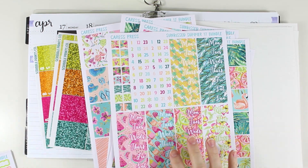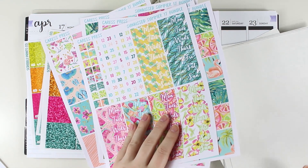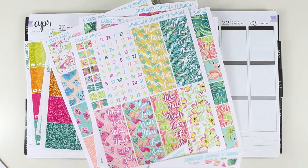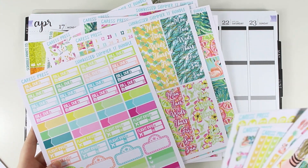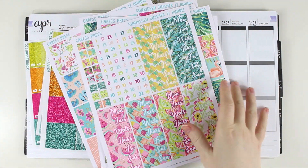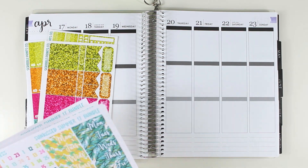I do have the sidebar covered so I don't have to use the sidebar stuff from here, but I wanted to film this just because I thought it would be fun. There is some deco if I wanted to use it. I don't think I'm gonna need anything else — no icons, everything else I have covered. This is my first time breaking into this kit so I wanted to film it for you guys.